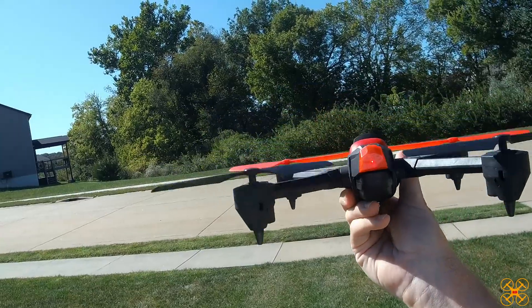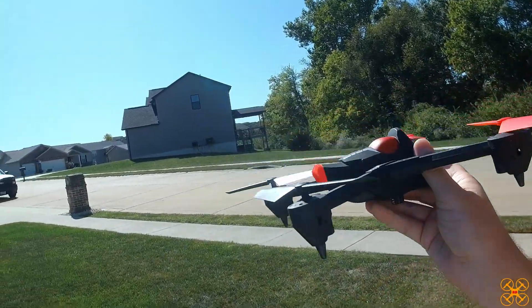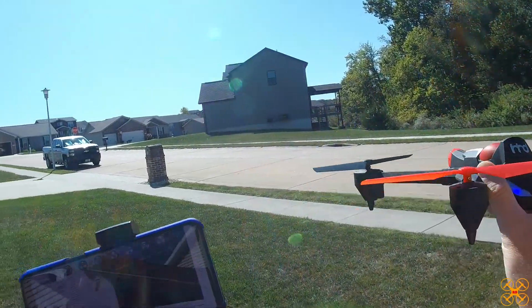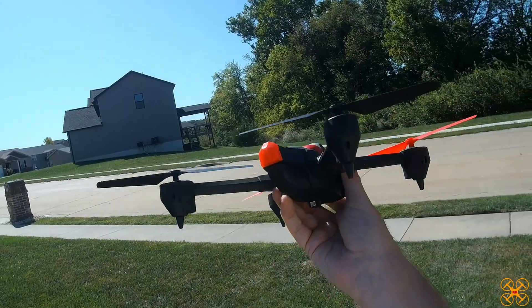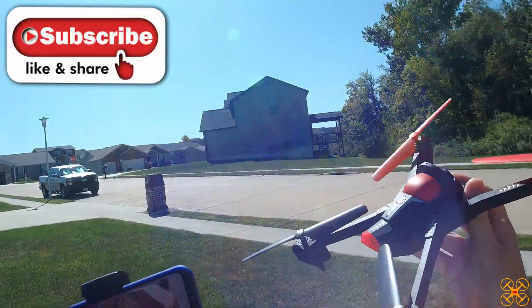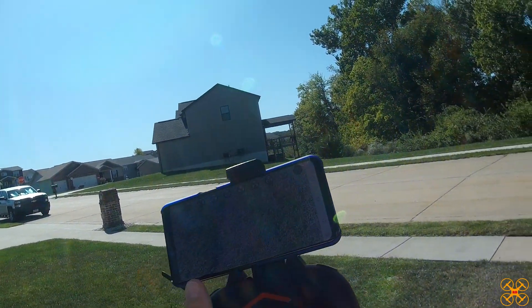Alright guys, I'll include a link to wherever this is available. Again this is the HHD H3 — this was the drone portion. I'll come back with another video covering the tank and the little hopping car, so be sure to subscribe if you're not already, and click the bell so you know when I upload new videos. As always, have a wonderful day.